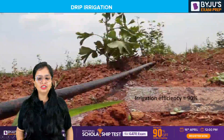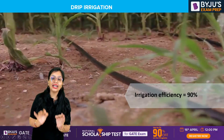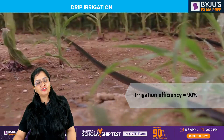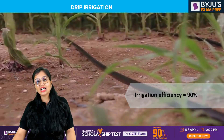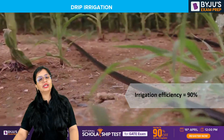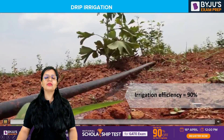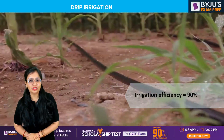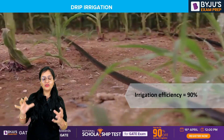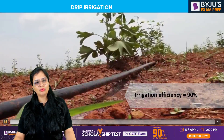Does drip irrigation have a very high efficiency? Yes — you get efficiency up to 90%. Out of all the subsurface irrigation methods, the irrigation efficiency of drip irrigation is the highest, up to 90%. There are added benefits: losses like seepage and evaporation are minimized. Efficiency reduces when losses are more; if you are able to reduce the losses, obviously efficiency will increase.